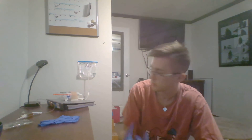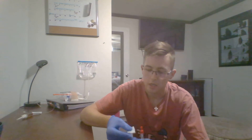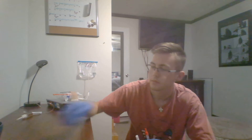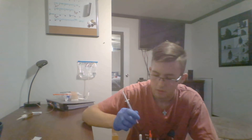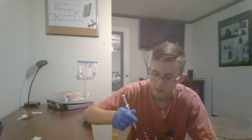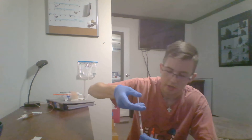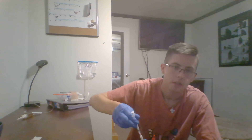Next, I will put on proper PPE. I'll grab an alcohol prep pad, take my IV solution, and clean the secondary port on my IV. I will then check my medication one more time to confirm it is the right medication, inject it into my IV solution, and immediately place the needle in the sharps container.